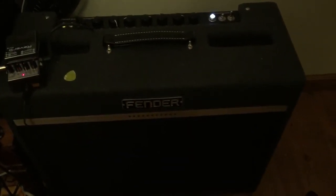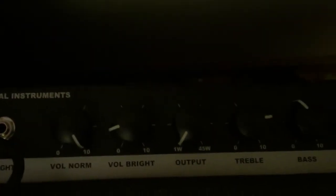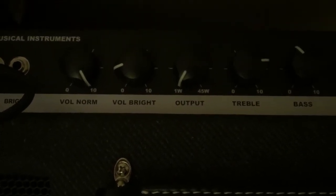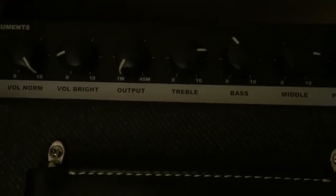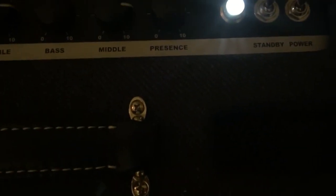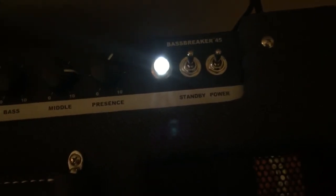Have a listen and see what you think for yourself. Right now I've just got the input going into the normal channel. I've got the normal volume cranked, and then the output attenuator down to the lowest possible setting. We've got the treble about three-quarters of the way up, bass a little bit down from the middle, the middle about three-quarters of the way up, and presence just over half.